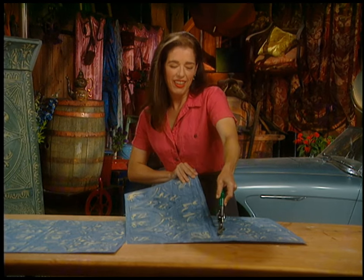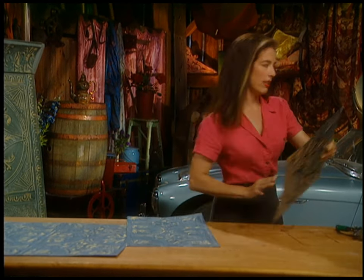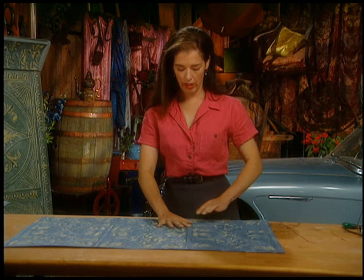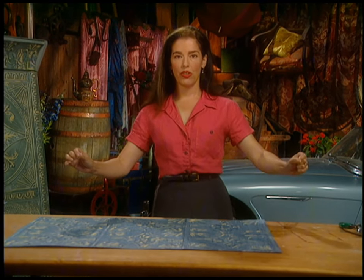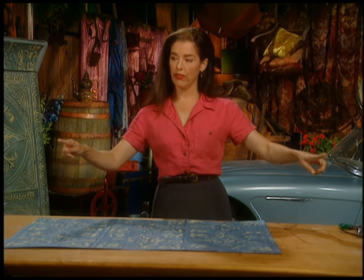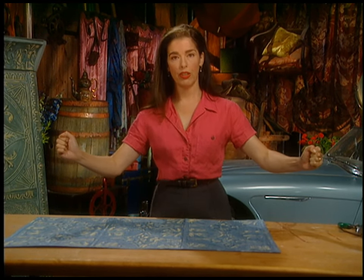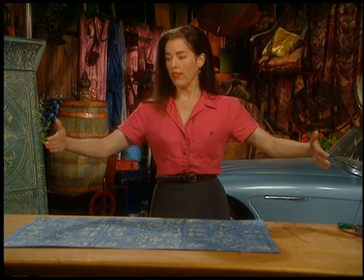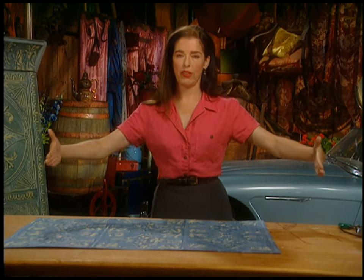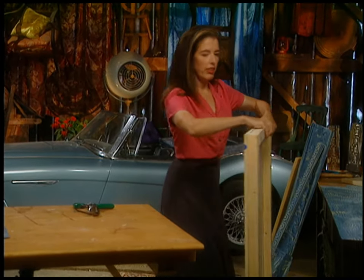I'm cutting this up because the headboard I'm making is for a single bed. Once the cutting is done, you just need to know two things about the bed you're working on: measure the distance between the two corners of the frame at the head of the bed, and get the total overall outside measurement of the bed. Most bed frames have little slots meant to hold bolts so you can attach a headboard — you need to find those slots and measure how far apart they are.